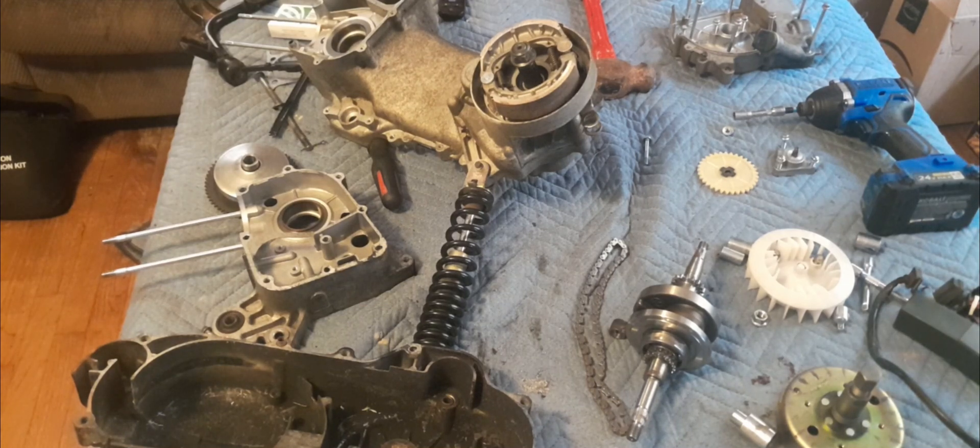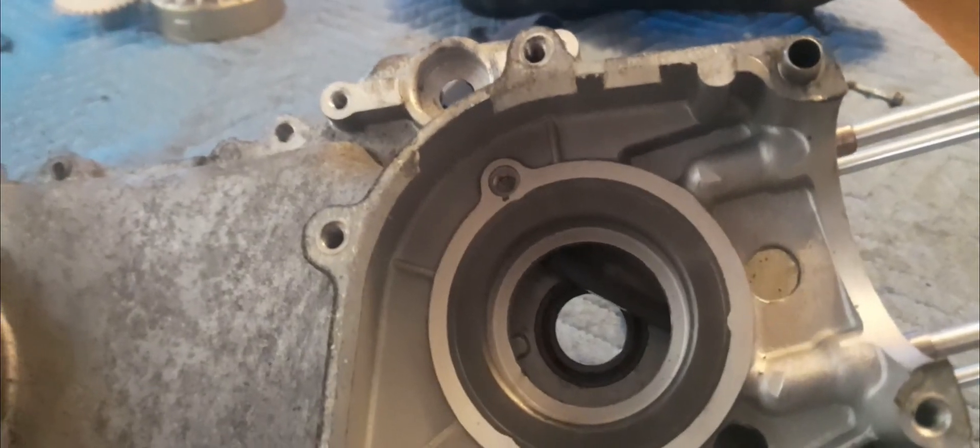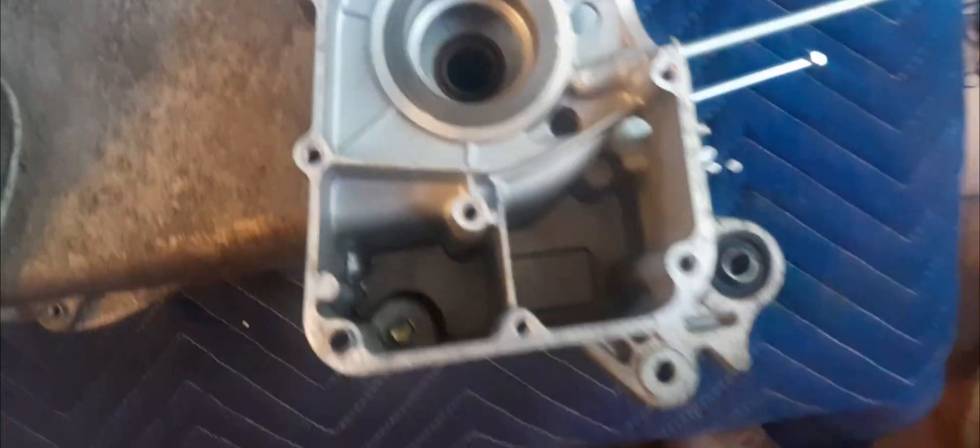Engine is split. We're ready to clean up this table and clean off some gaskets. Time to remove this old gasket so I can install the mostly official AliExpress stroker crank. Case is all cleaned, gaskets all removed — we are ready to install this crank.